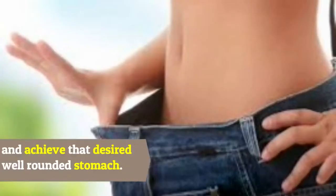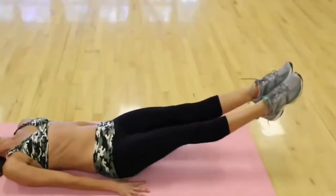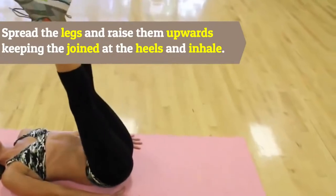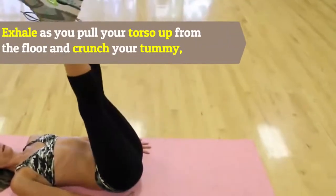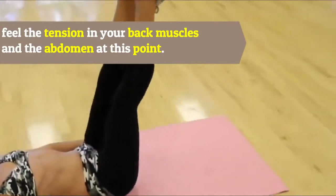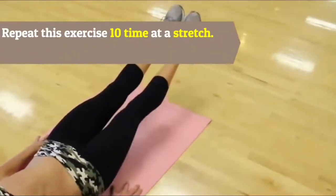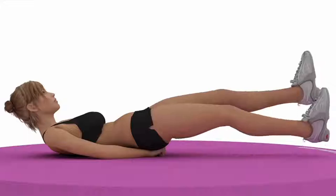One: Double Leg Lifts. Lie face up on the mat and put your palms beside your hip. Spread the legs and raise them upwards, keeping the joint at the heels. Inhale, then exhale as you pull your torso up from the floor and crunch your tummy. Feel the tension in your back muscles and abdomen. Repeat this exercise 10 times at a stretch.